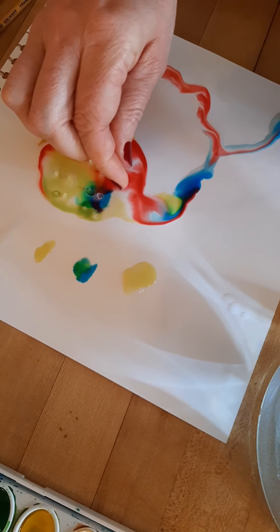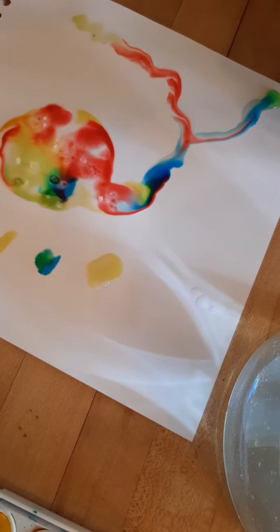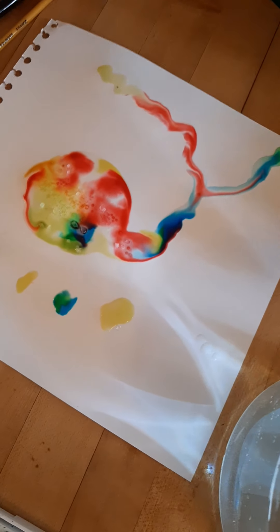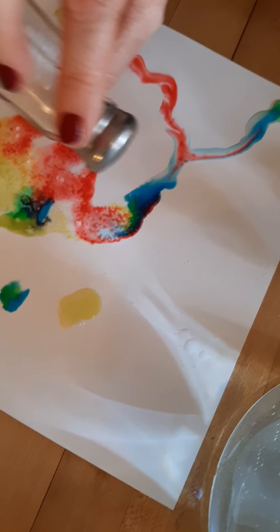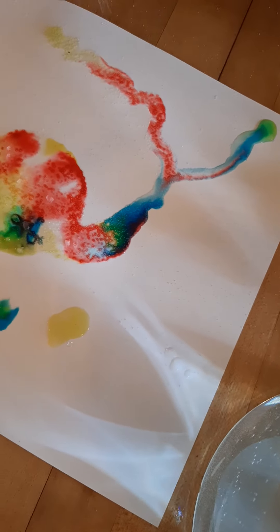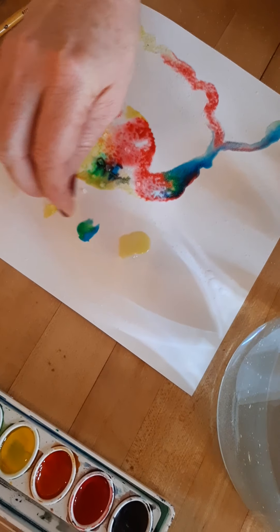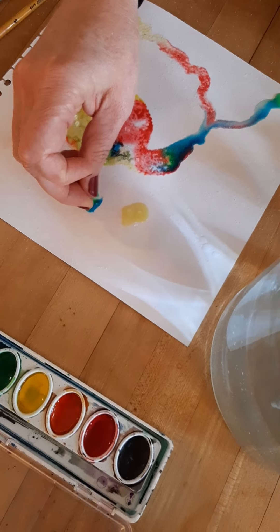It draws in the color and pushes away the water. So the small crystals do some things and the big crystals do other things with it, and it's fun to watch how they change the water.